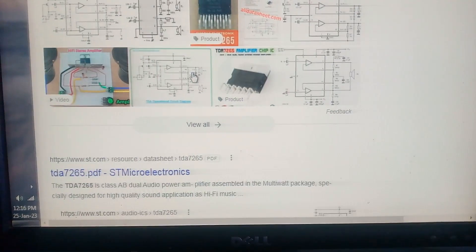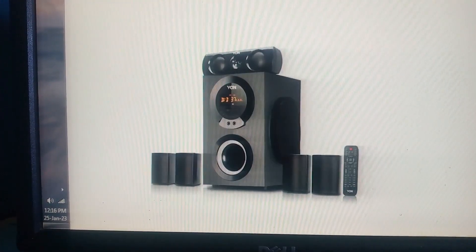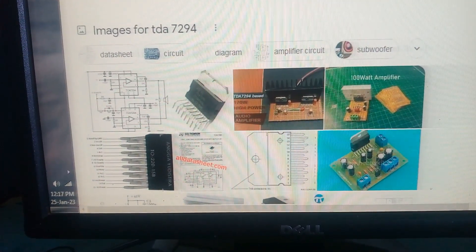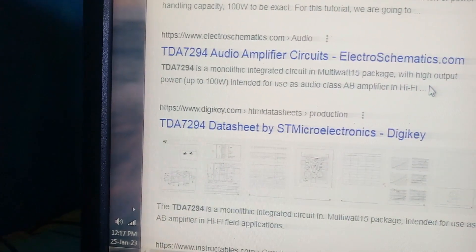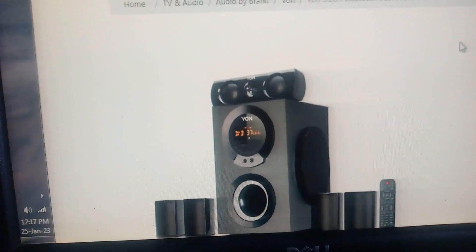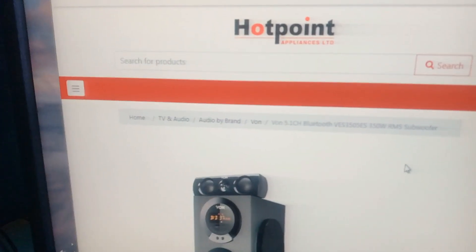About the power: this thing has three 7265 ICs, and one 7265 can produce 25 plus 25 watts. So one is powering two speakers, the next one powering two more, and the third powering the last two — that's 25 watts times 6, which is 150 watts for the mid-range speakers. Then the subwoofer has one 7294, which can push up to 100 watts. So 150 plus 100 gives us an RMS of 250 watts. They are saying it is 350 watts, but that's because the second 7294 IC position is empty. If they had used a bridged pair of 7294s, that would add the remaining 100 watts to reach 350. But it's all good.